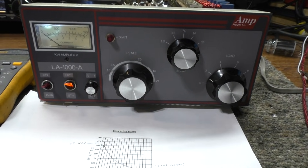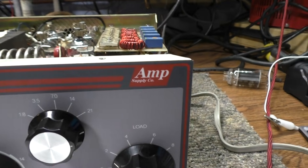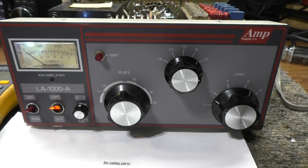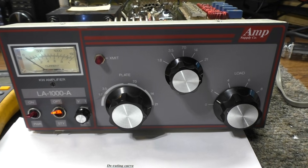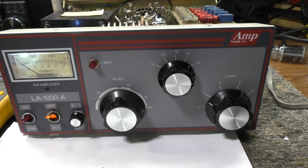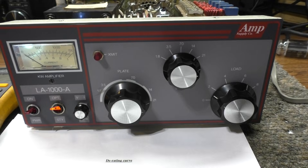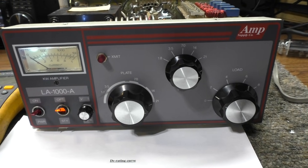Today we're looking at the Amp Supply LA1000, a sweep tube amplifier made by a ham company. Interestingly, hams hate CB amplifiers that use sweep tubes — they get nothing but hate. But if you look on ham sites like eHam and check the reviews, this one got 4.5 out of 5 stars. Everybody rates it great — nice and compact, 500 watts clean.